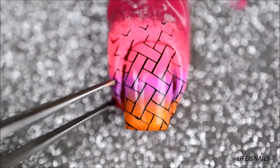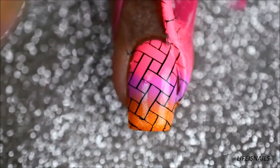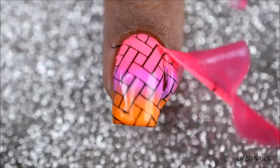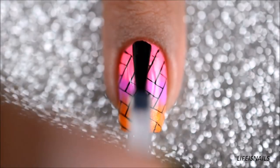Now remove the peel-off barrier from your skin very gently. Here it got stuck to my peel-off base coat but that's alright because it didn't ruin anything. Finally, seal the design with your favorite fast-drying top coat and you'll be done.